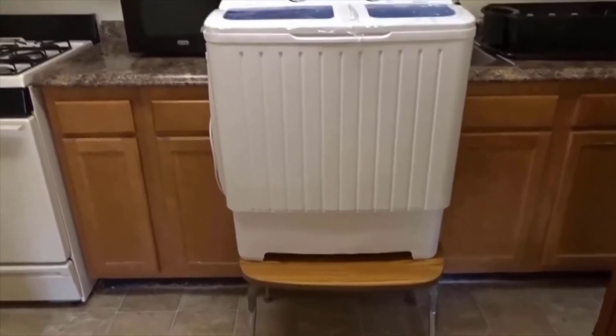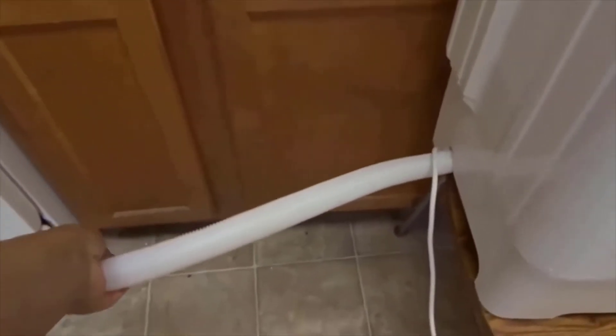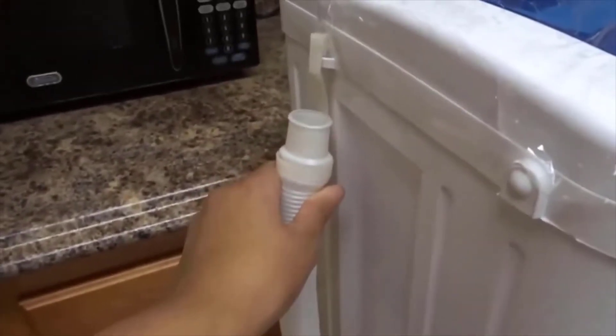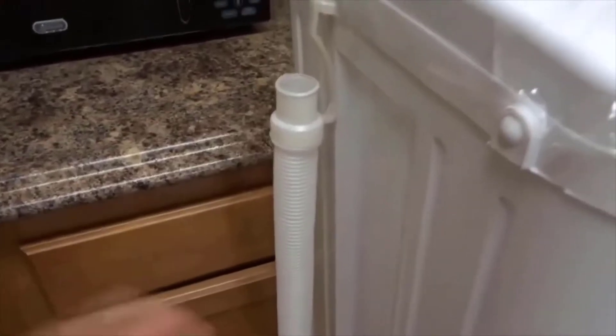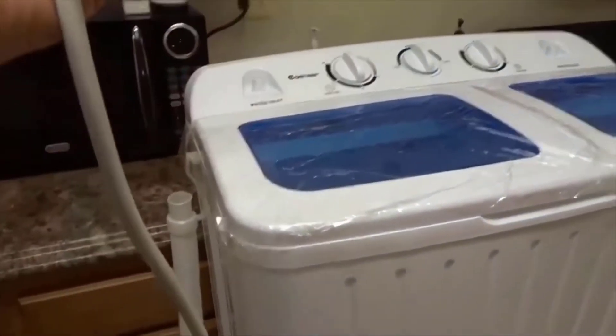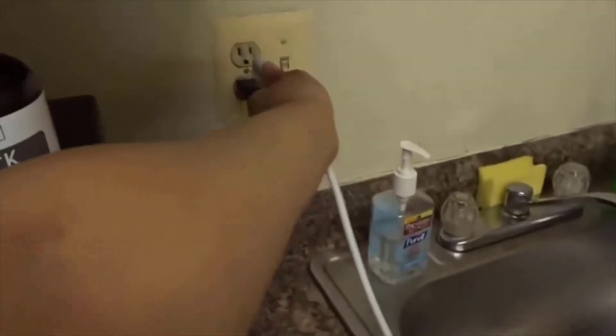As you all are seeing right now, I do have my machine on a little table. The reason why I did this is because it does have a gravity drainer — this little tube right here has to go down so that way the water can drain. It does have a hook so you can hook it back up to the machine while it's running for a wash. You're going to need an area where you have a plug for it — that's why I'm really close to my kitchen sink. So we're just going to take the plug and plug it in.